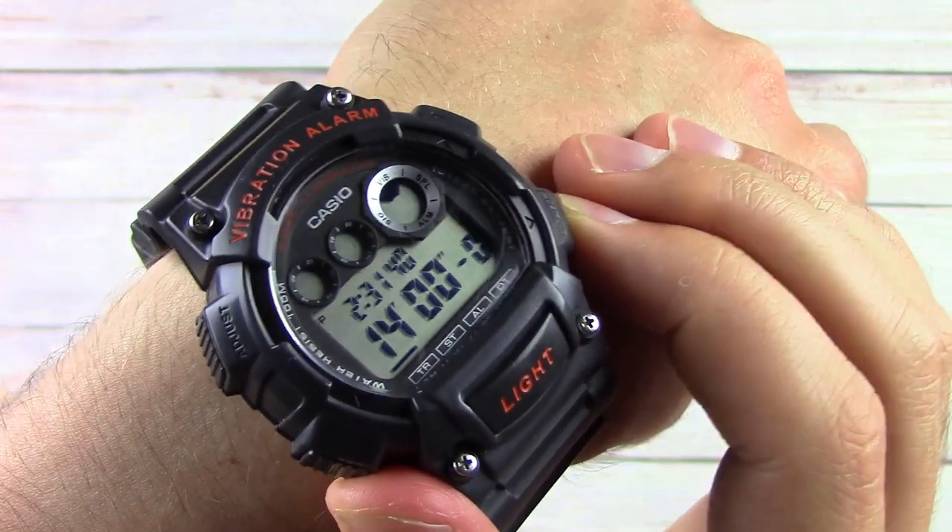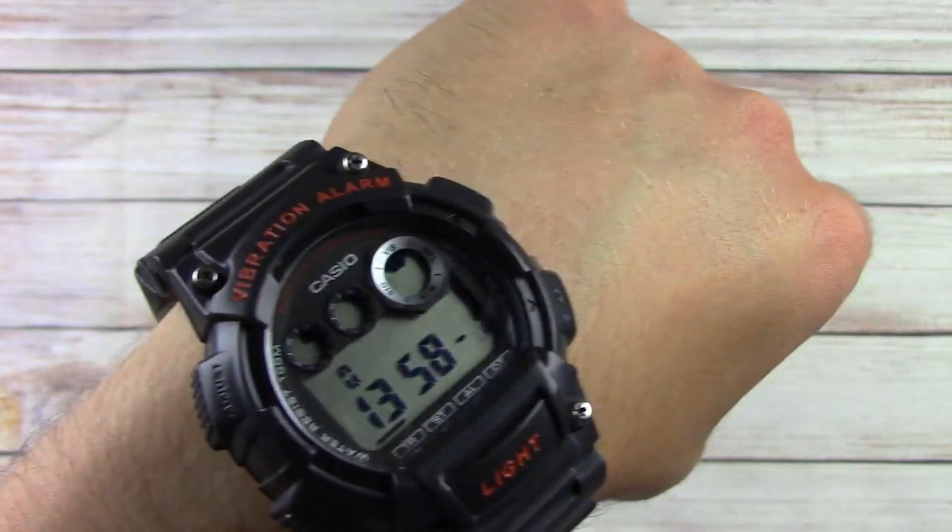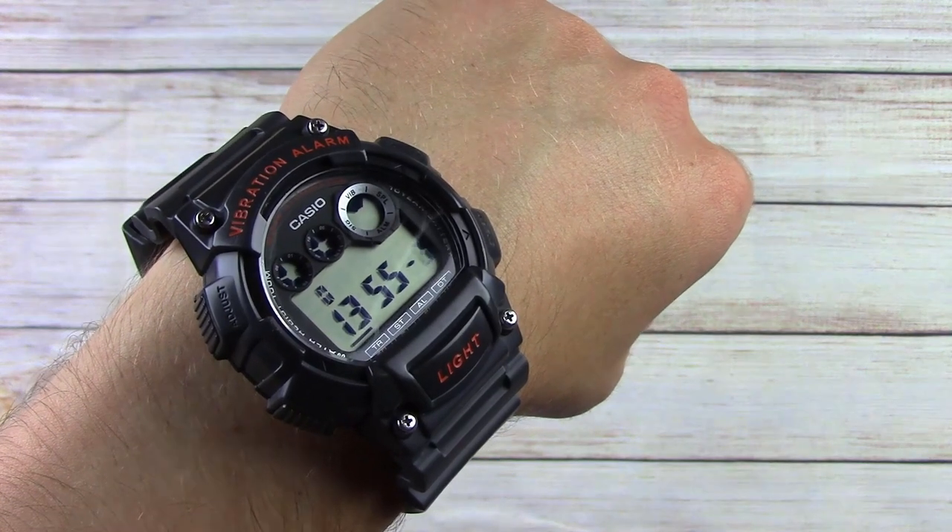This watch also has a stopwatch function and a timer function. If you have it set to vibration, you can easily set a timer, and when the timer goes off it'll buzz and give you that notification through the vibration on your arm. That's cool because I can use it at work — I'm working with clients and I can set it for like 15 minutes, and 15 minutes later it'll buzz on my arm so I know when time is up without alerting everybody else in the room.